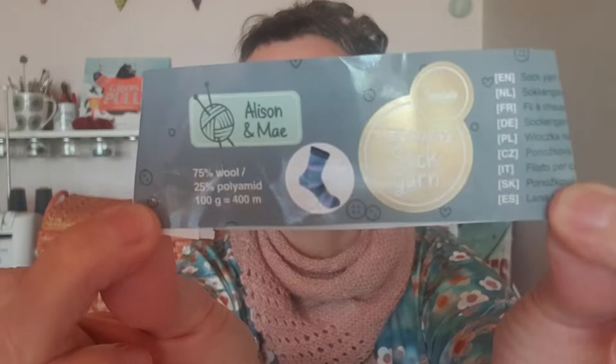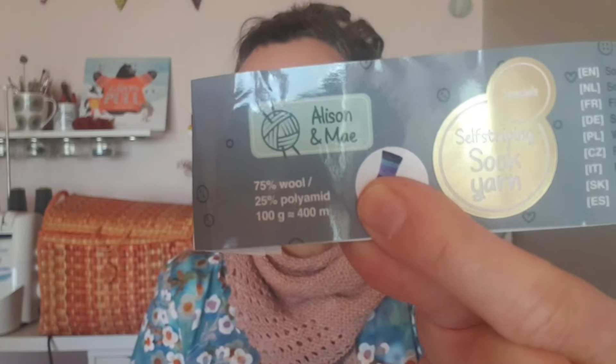Forcément, comme j'ai fini une paire de chaussettes, j'en ai commencé une nouvelle. Cette fois-ci encore une pelote que j'avais reçue de la part de Valérie. Il s'agit d'un fil de chez Action. Je vous montre l'étiquette — Alison et Maë. Vous voyez qu'il y a 75% de laine et 25% de polyamide. C'est une laine autorayante. J'ai tricoté un peu plus d'une répétition complète de couleurs, donc je vais pouvoir vous montrer.